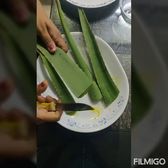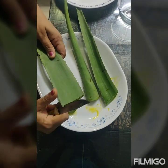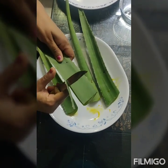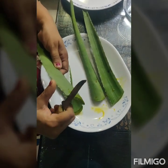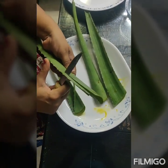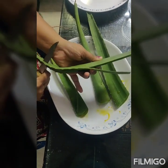So friends, we have taken out the leaves from the aloe vera plant. Now we are going to take out the gel. It is very simple. We need to first remove the side parts since they contain thorns, so that it is very easy to handle.